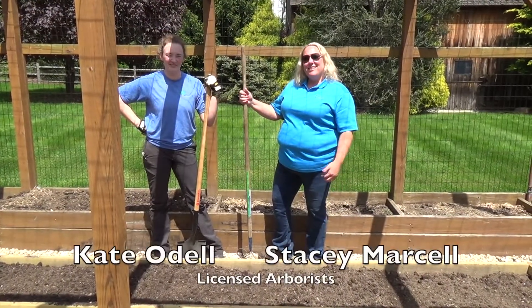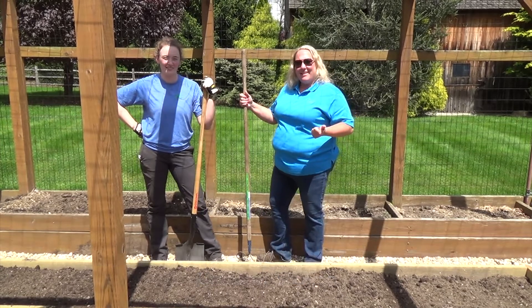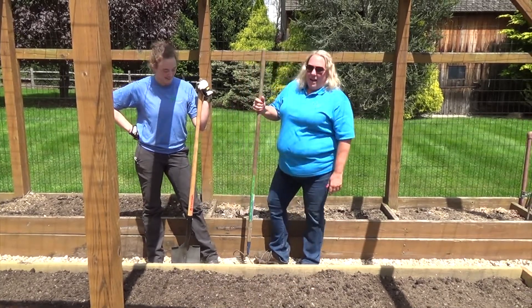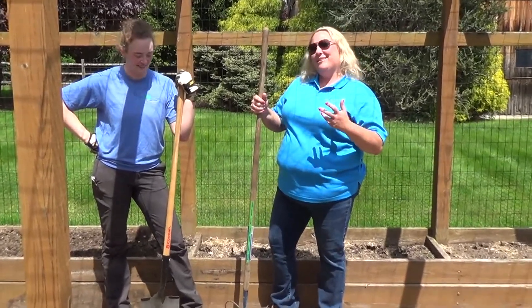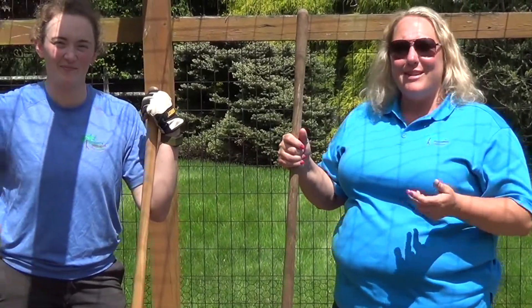Hi, I'm Stacey Marcel, licensed arborist and horticulturalist. I'm here with my associate Kate O'Dell, also a licensed arborist. And while we mostly deal in the world of woody plants, our passion has brought us here to talk to you about spring vegetable gardening tips.